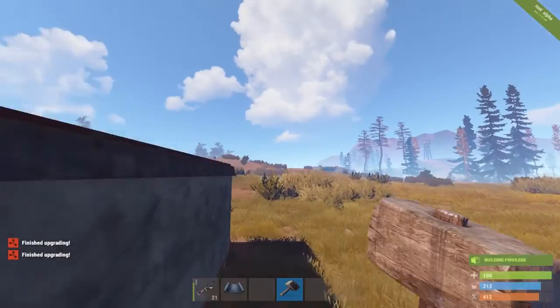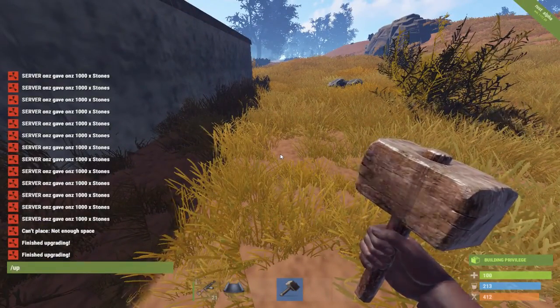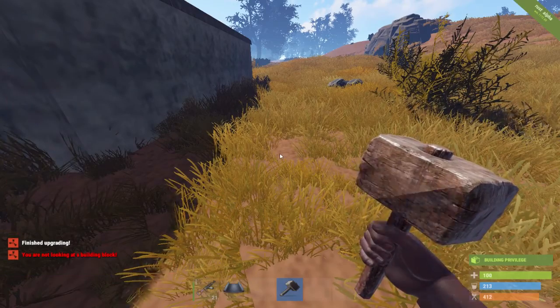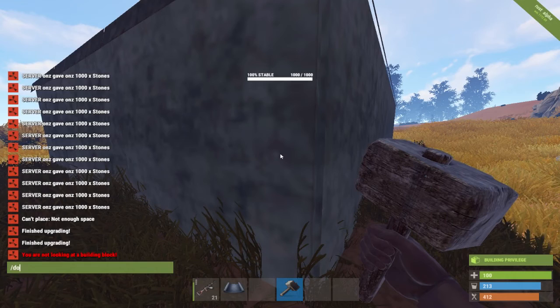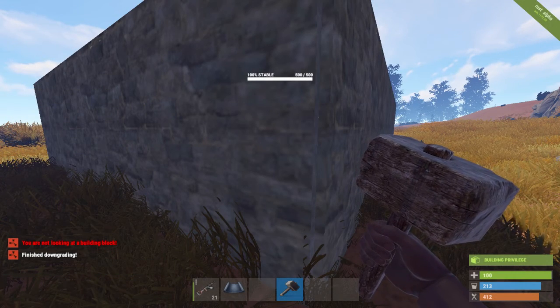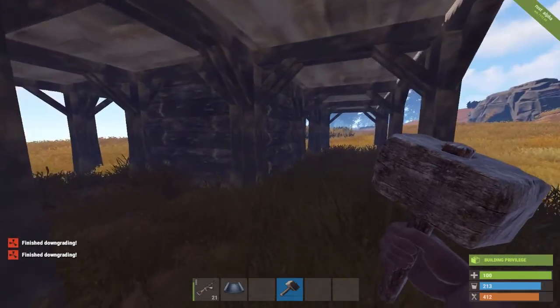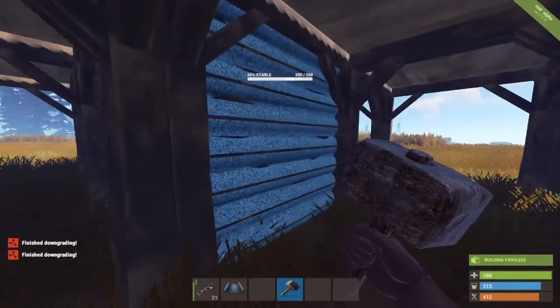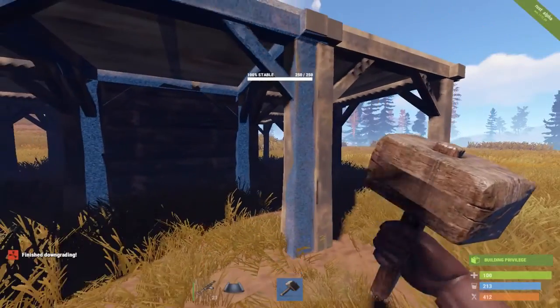But you can't have wood. Down 2 — down 1 — as you can see here, you can see the walls coming out from here. That's why you need stone, at least stone.